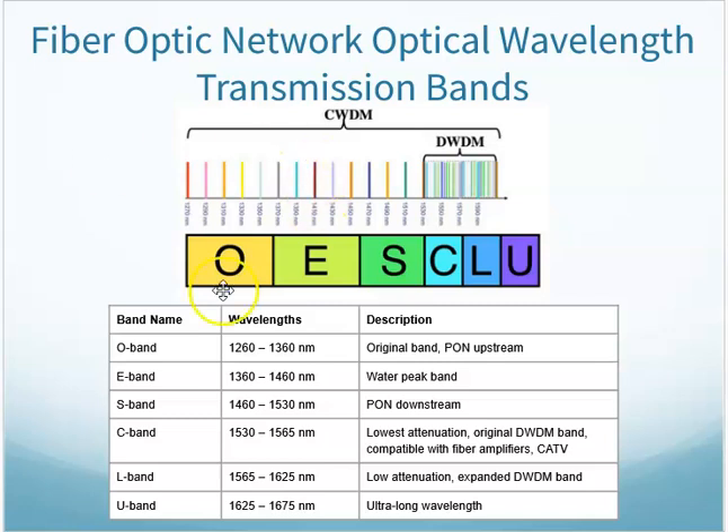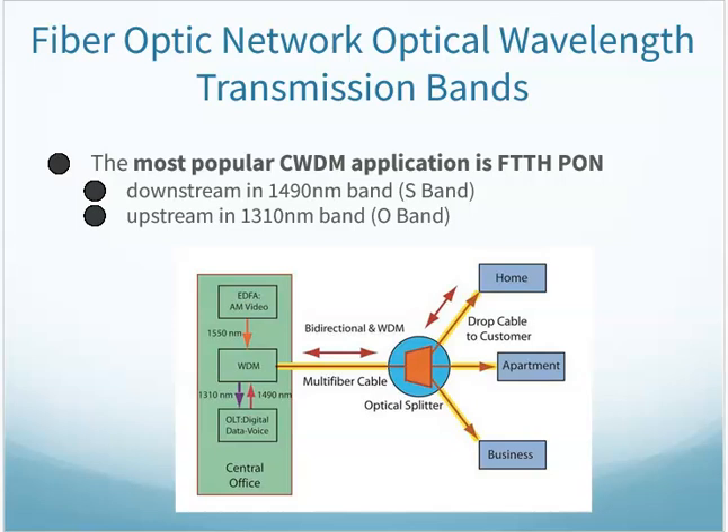These wavelength bands were developed historically for specific purposes. The most popular application for coarse wavelength division multiplexing is the fiber to the home passive optical network — upstream using the O band, downstream using the S band.